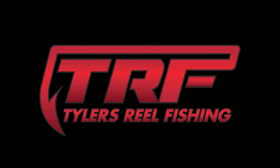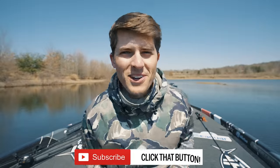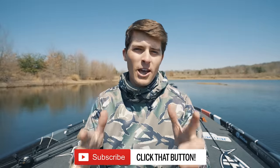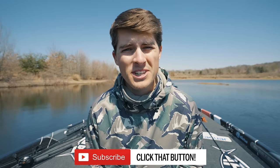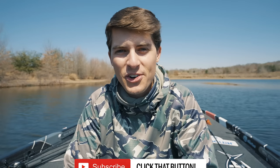As you can see, he absolutely choked it. My name is Tyler if y'all are new to this channel. I make it my goal to help you guys become better bass anglers, so if that describes you — somebody who wants to catch more fish — hit that subscribe button. You belong here.